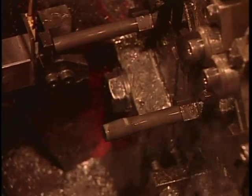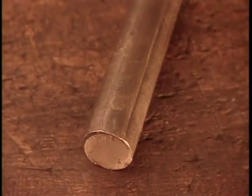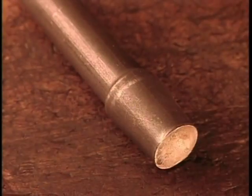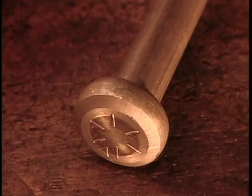The machine heads up to 300 bolts per minute. Here is what the heading stages look like in slow motion. This die creates a slight collar. The next one turns it into a round head. Then the last die transforms that into a hexagonal head, the most common shape.